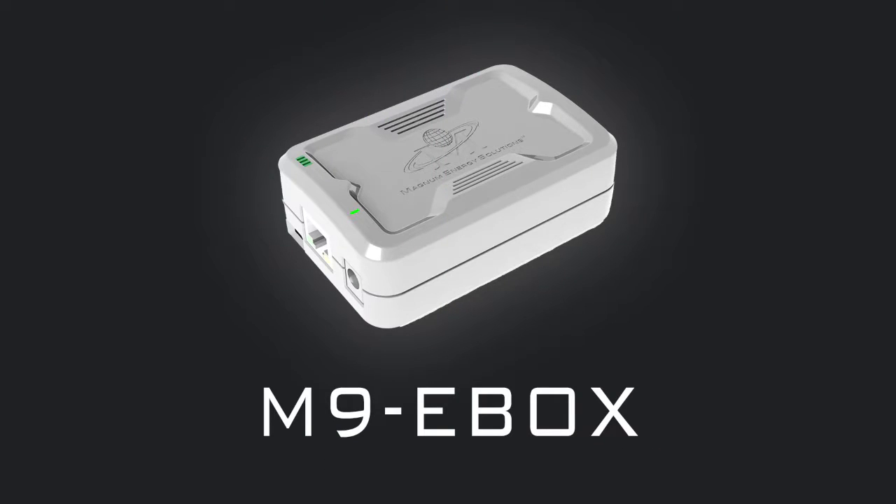The eBox is a plug-and-play device that requires no scripting and no programming. The device listens to the inOcean wireless devices in a space and translates the message automatically into BACnet IP objects. The eBox supports every existing inOcean product and all existing inOcean profiles. To add future products, all you will need to do is a simple web update.